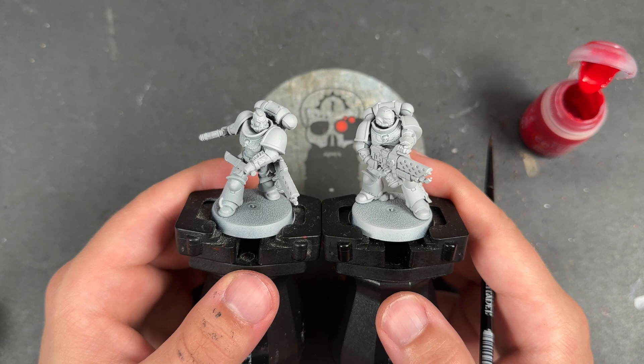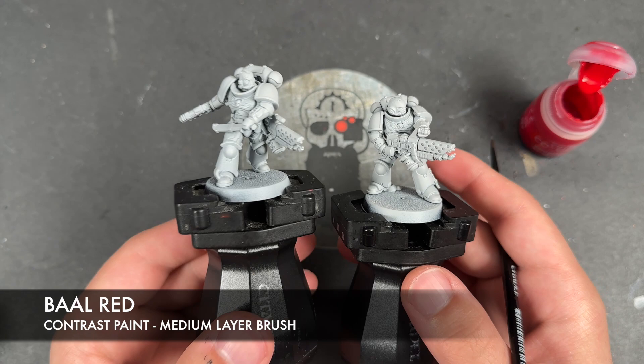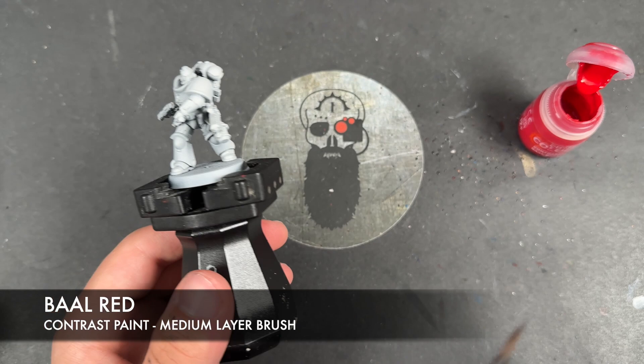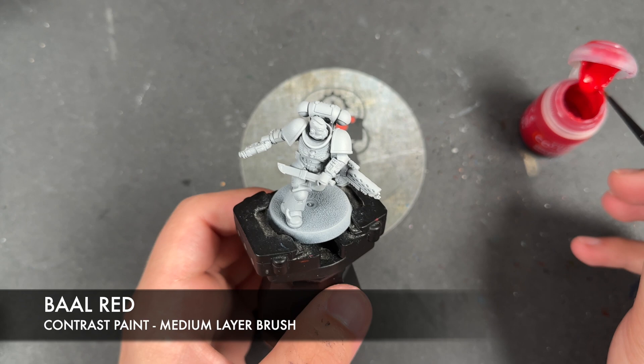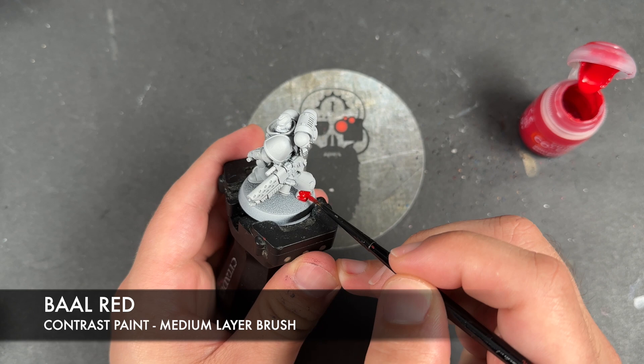They've been primed in grey and the colour we're going to be using first is Barl Red. I've got two here: a normal one and a sergeant, and that's because they've got different coloured helmets and shoulder pads. On the sergeant, we're going to be painting in all of his armour, excluding his helmet and the main area of his shoulder pads — just the field of it with Barl Red.